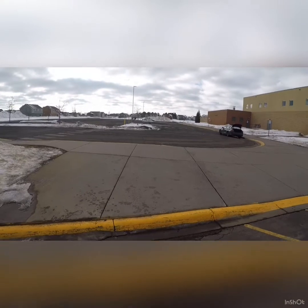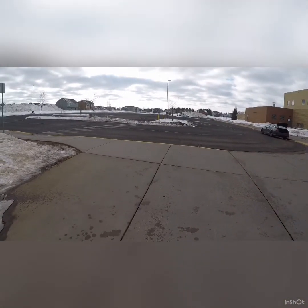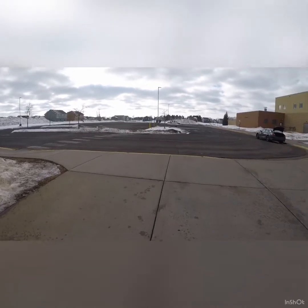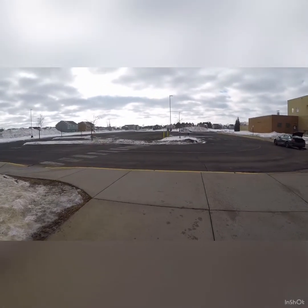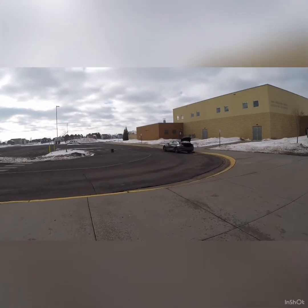Now this is where the self-righting feature will come in handy. It's a little ways away, probably 30 to 40 yards. But you know what? I don't have to walk over there and grab it — it's just going to flip itself over and we're going to be ready to go again.